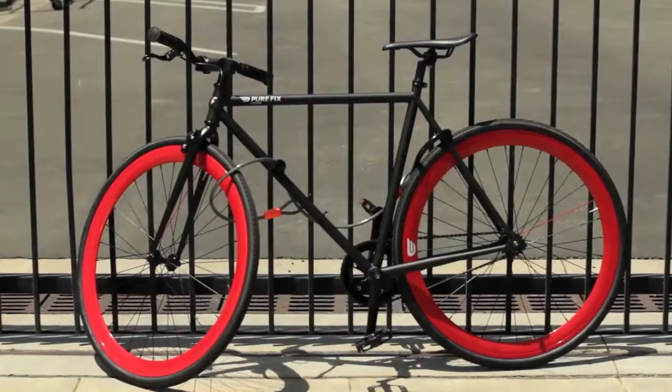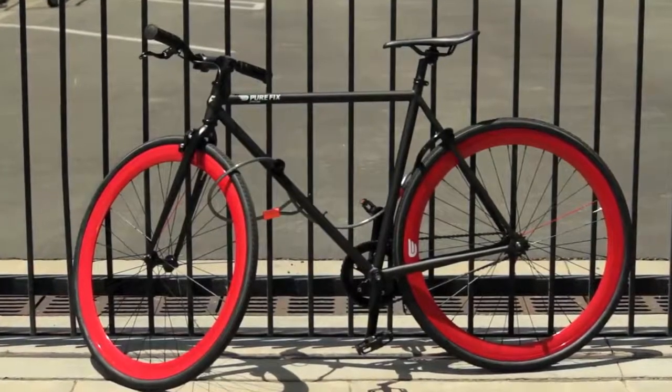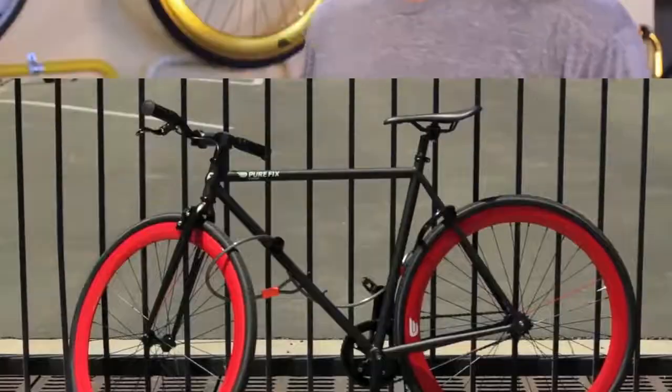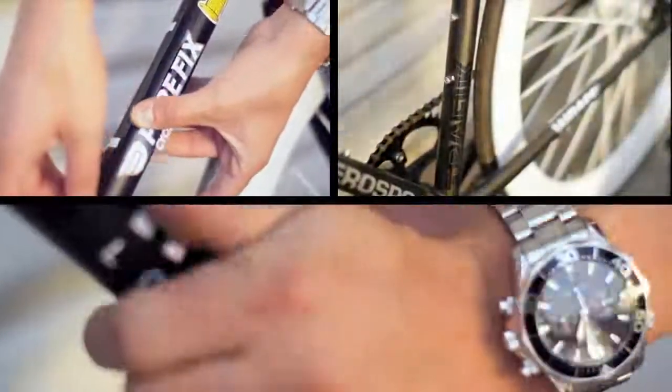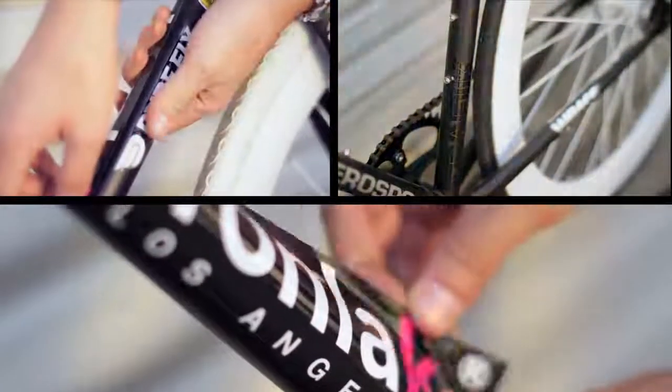If you have a daily commuter that's locked up outside a lot, you might want to consider some camo for your ride. A bike that looks fresh and clean attracts would-be thieves. Try adding some creative touches to your frame. You can use stickers of your favorite brands to cover up logos that'll make it look used, even though it may be brand new. Your bike won't ride any different, but it'll be much less attractive to thieves.